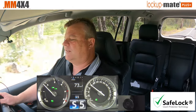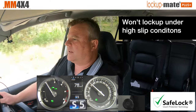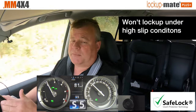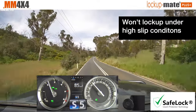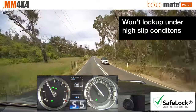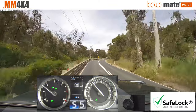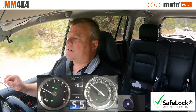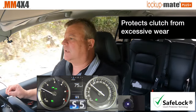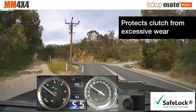So just try and keep it in fifth — there it is. Now I'll see how high I can get because I'm climbing. It's now slipping the torque converter a lot, and you see it's not locking up. If you wanted it to, I could drop it in fourth or just back the power off a little bit. So right there I've backed it off — there's low slip and now you see it's locked up. So that's the safe lock feature protecting your clutch in your torque converter. That feature is unique to our products.